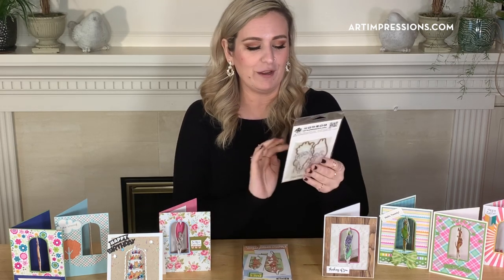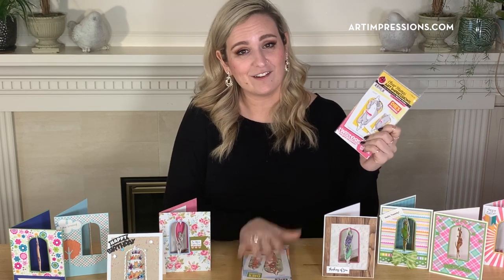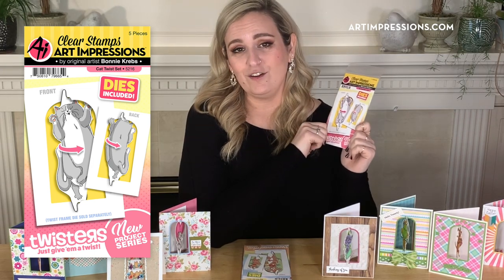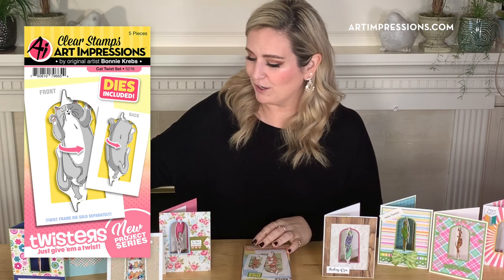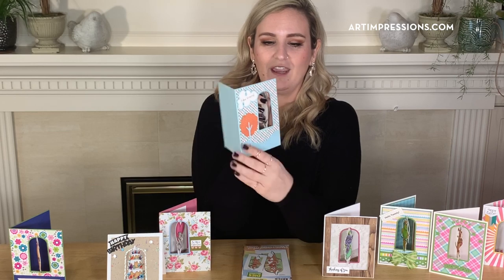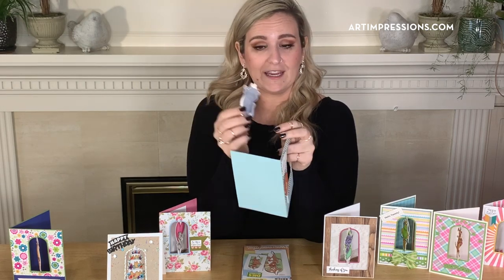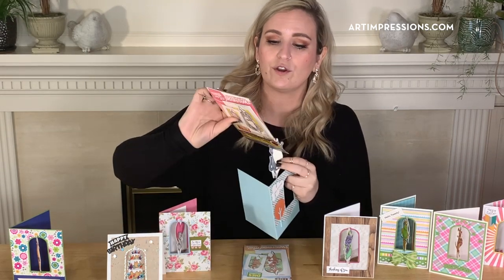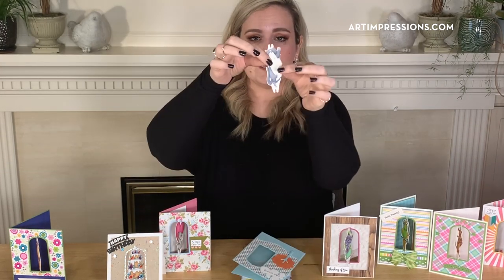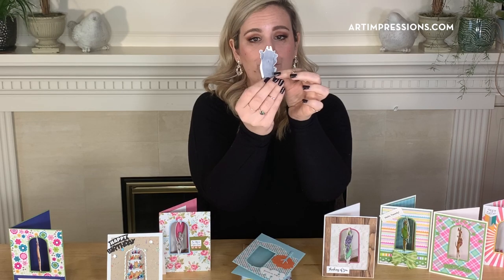The first one I'm going to show you is the Cat Twist set. There are eight sets in this series, and the first one is the Cat Twist with the sentiment 'Feeling Groovy.' So you stamp down a front and then next to it you stamp down the back, and these come with dies. You run the die through your machine and it cuts out these two little teeth on top and on the bottom of your image from the front and the back.